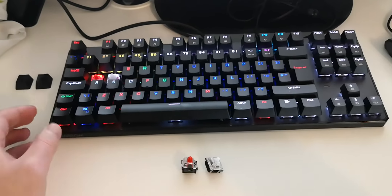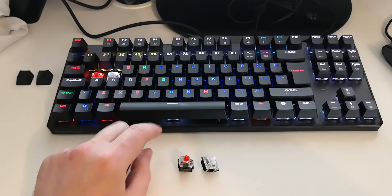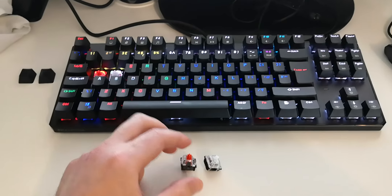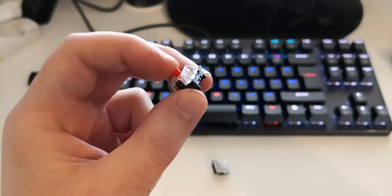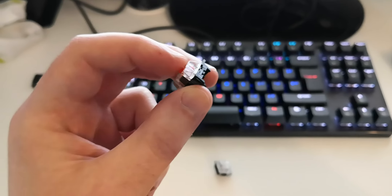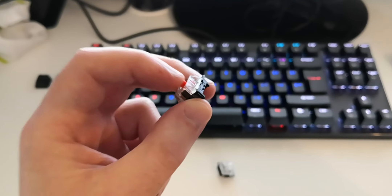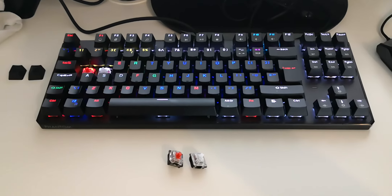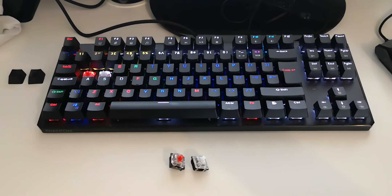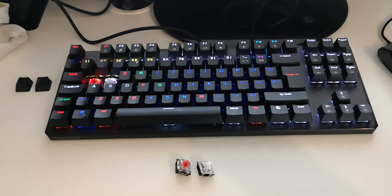If you want to fit Gateron or even Cherry MX keys into this Phantom PC keyboard, it is possible with these modifications, which is really awesome. I'm not saying the stock keys are wrong — they're probably fine for everyone else — but I personally wanted extra soft, light keys. Let me know if you have any questions, and thanks guys, enjoy!